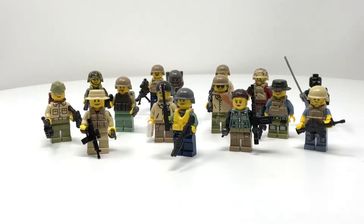Hey everybody, it's Aiden here, and today I'm going to be showing you some custom LEGO minifigures I built that might be based off of a certain action figure line from the 1980s that was about a GI whose name started with a J.